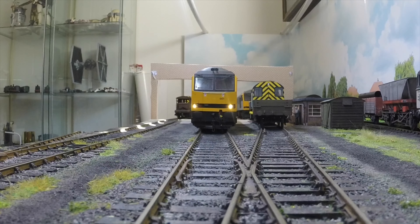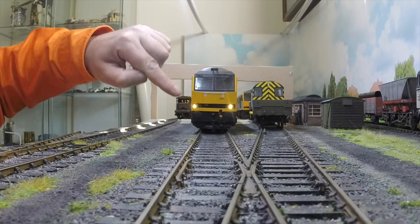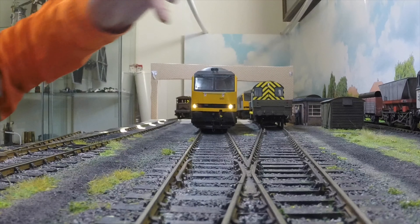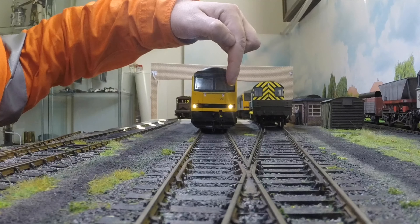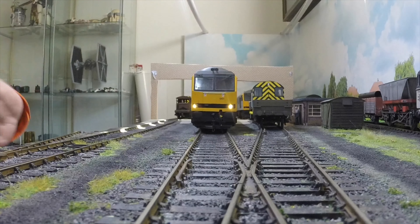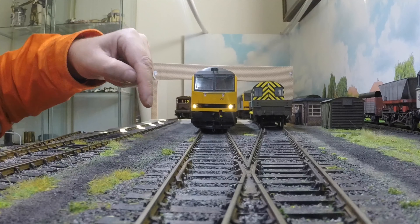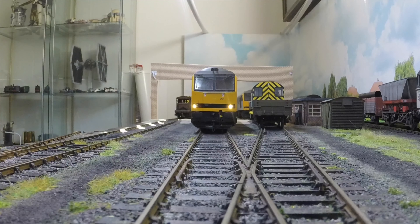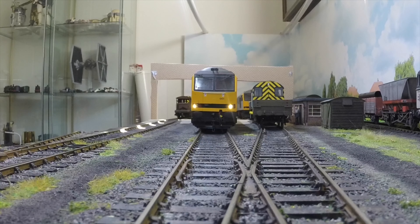That position — with the headlight on this side and the marker light on this side — is the night time position for running on the main line only. The light is on this side because normally trains pass in this direction, and the headlight at night would be more dazzling to the oncoming train. So the headlight is switched to the side farthest from the normal passage of trains in the opposite direction.